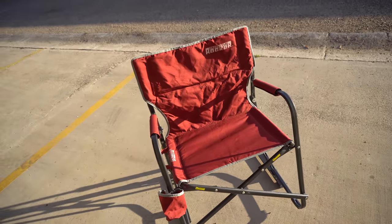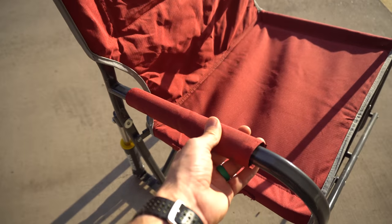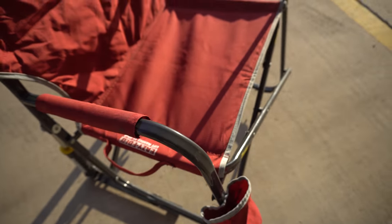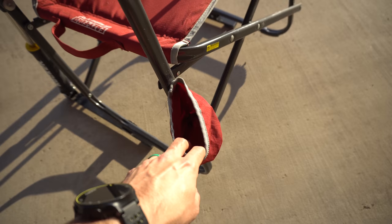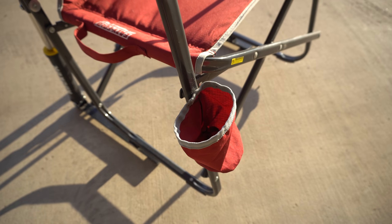The only thing I probably don't like about it is that this part is very thin. If there was more padding that would be nice. And this cup holder is pretty flimsy. But it still works.